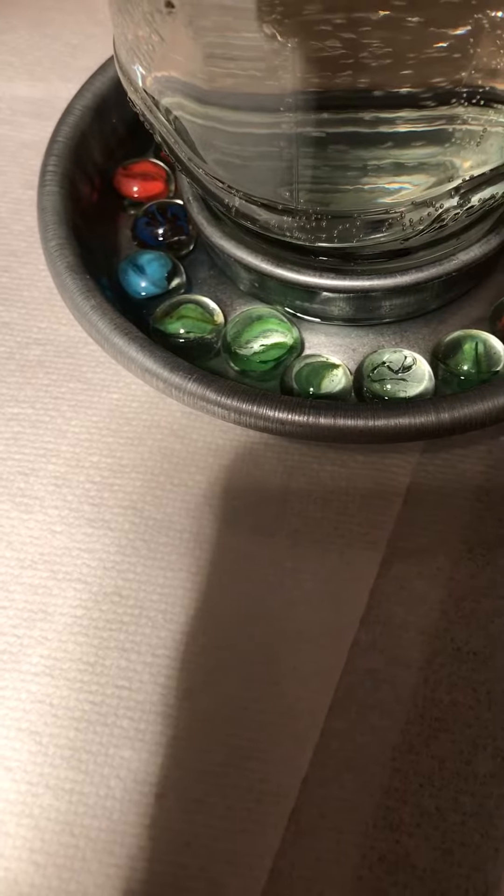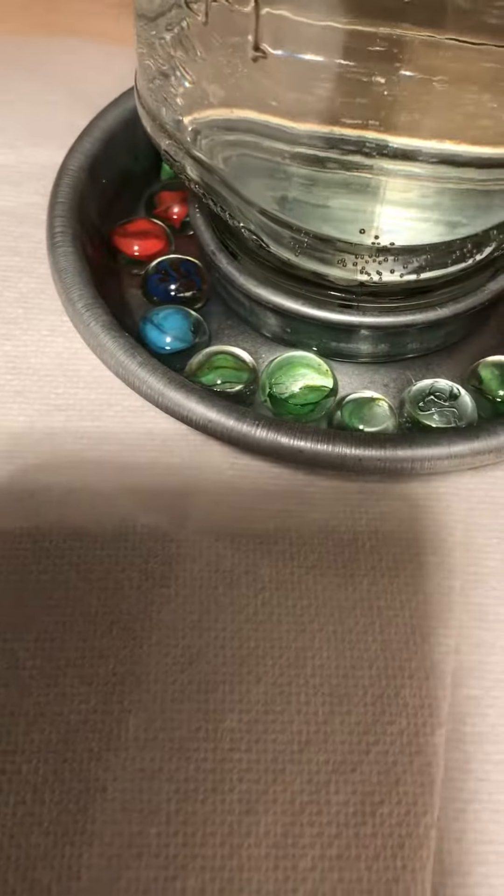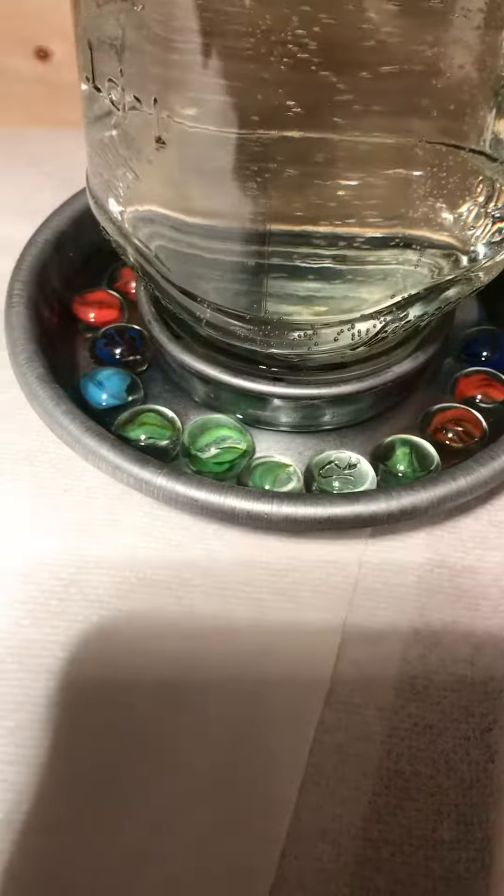I have marbles around it because I had watched some other videos that said that prevents the chicks from drowning if they fall into the water, just because they're so young.